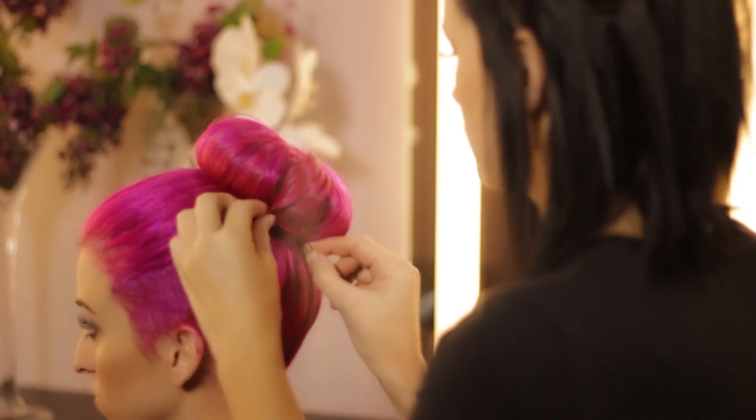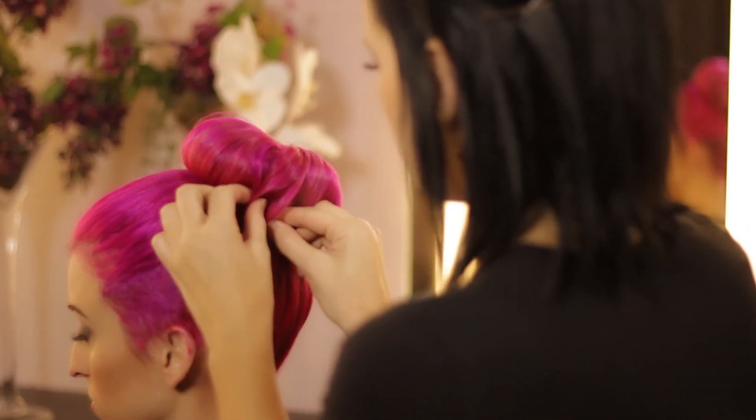Once you've done that, you meet each side, pin that, and there you are, you're good to go.